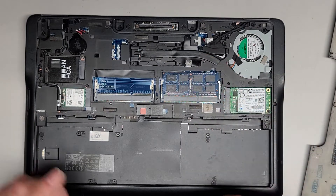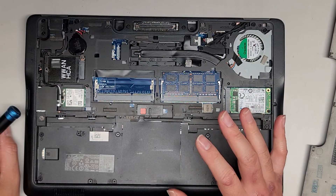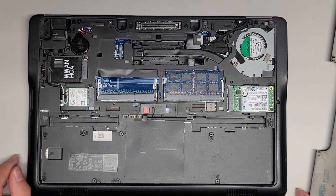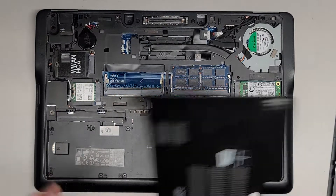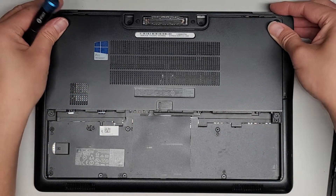The charge circuit on this motherboard is messed up, so it doesn't actually detect the charger properly. The customer wanted me to check that, but this is a pretty old computer, so most likely — because it is a motherboard issue — it's not going to be worth repairing. We're just going to reassemble this and consider it not repairable.